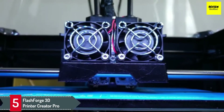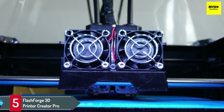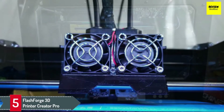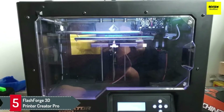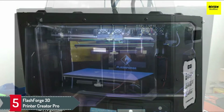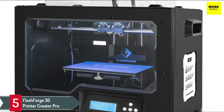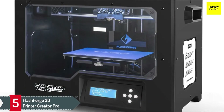The manufacturer understands that many consumers will be using the FlashForge 3D Printer Creator Pro as their first 3D machine. That explains why a full warranty is provided as part of the overall package. You'll also get free email support from the manufacturer's technicians throughout this period to ensure that you get the most out of their printer. The design aspects of the FlashForge 3D Printer Creator Pro do not compromise the quality of the product.